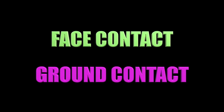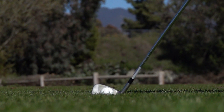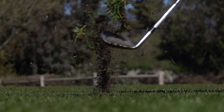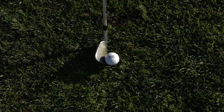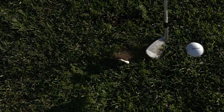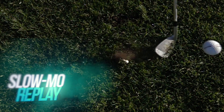There are two main technical reasons for this: the quality of face contact and the quality of ground contact. Here we see an iron coming to impact, striking the sweet spot of the club. The ball then leaves the face as the club enters the ground. If we miss the sweet spot, as in this toe shot here, the club twists through impact. We experience this as vibration and the ball loses distance, which is one of the reasons why amateurs hit the ball short.